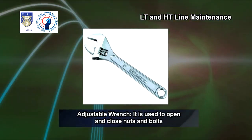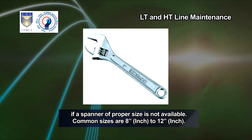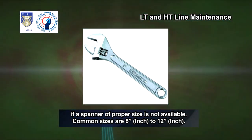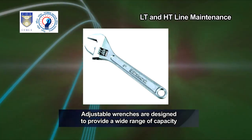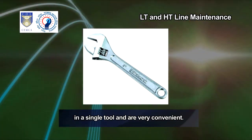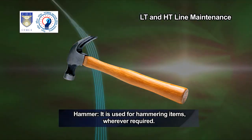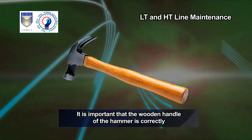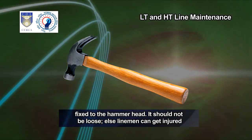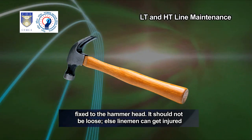Adjustable wrench — it is used to open and close nuts and bolts if a spanner of proper size is not available. Common sizes are 8 inch to 12 inch. Adjustable wrenches are designed to provide a wide range of capacity in a single tool and are very convenient. Hammer — it is used for hammering items wherever required. It is important that the wooden handle of the hammer is correctly fixed to the hammer head. It should not be loose, else linemen can get injured.